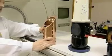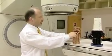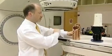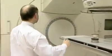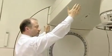The accelerating structure is basically a one and a half to two meter copper tubing with accelerating cavities inside it. And this structure sits approximately here in the gantry of the unit.